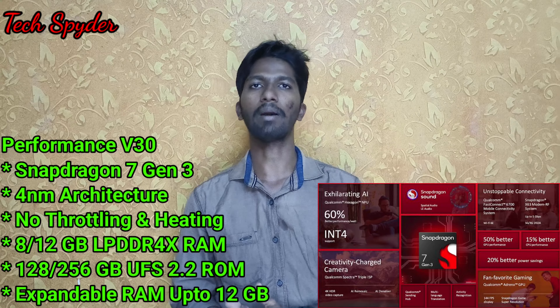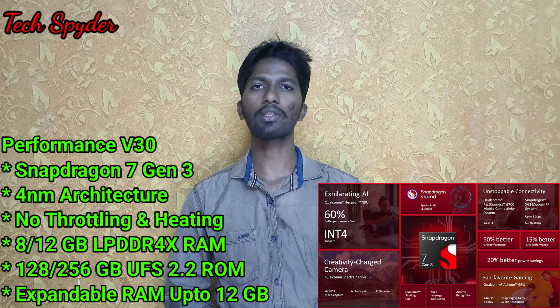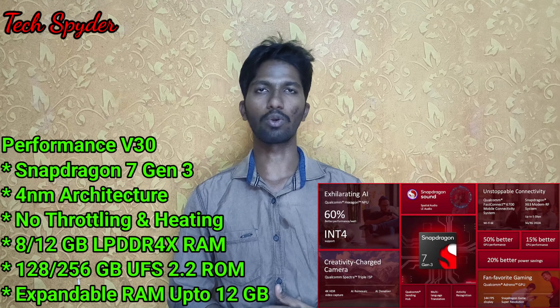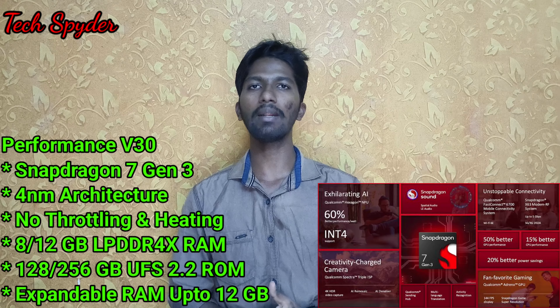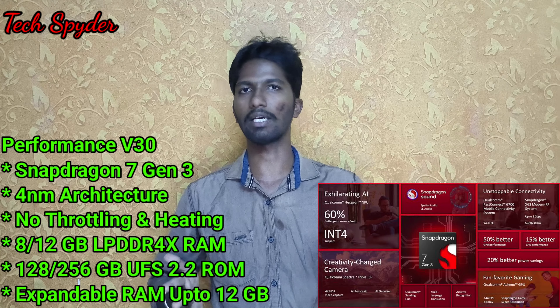The V30 base has 12GB RAM. It uses LPDDR4X, while the Pro variant uses LPDDR5X. For storage, there is 128GB and 256GB with UFS 2.2, which is slower compared to the Pro. The V30 base uses UFS 2.2 while the V29 Pro had UFS 3.1 — but it is still a good deal.